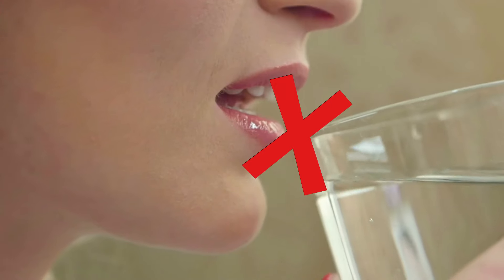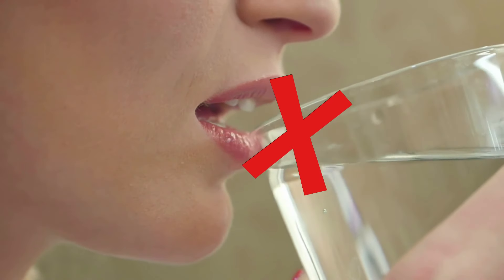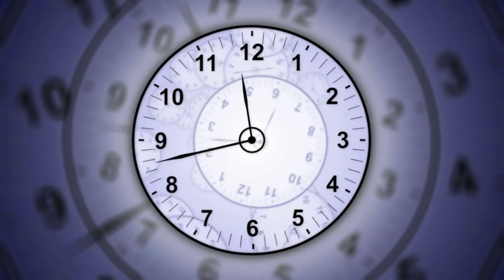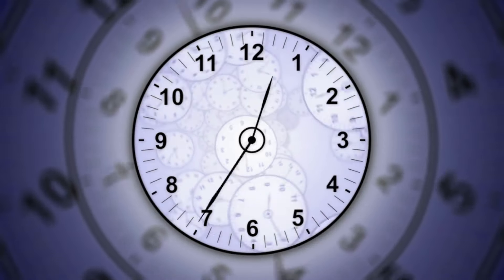Don't rinse with water immediately: avoid rinsing your mouth with water immediately after using mouthwash. Instead, wait at least 30 minutes before eating or drinking.